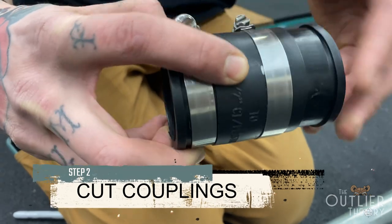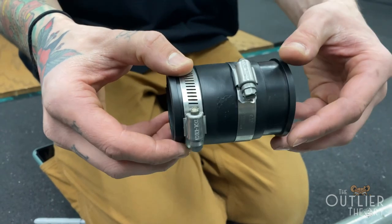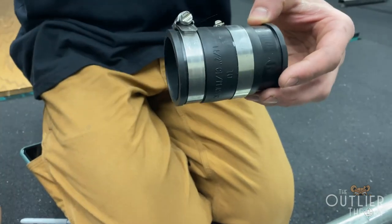So there's our centerline — we're going to follow it all the way around with our marker. There's our centerline as well, and then that'll be our cut line.